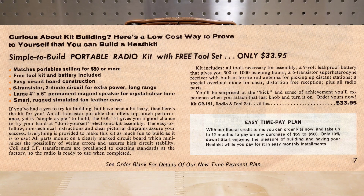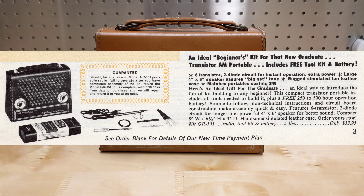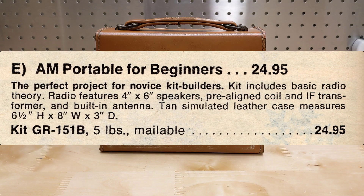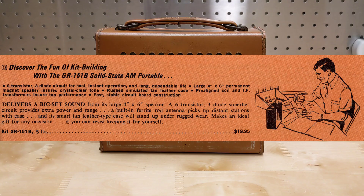The GR-151A replaced the earlier GR-151 that was sold in 1964. It's not clear what the differences were between the GR-151 and GR-151A — there were likely some small circuit changes, but I haven't been able to find a schematic for the GR-151. In 1971, the GR-151A was replaced with the GR-151B, which was sold until at least 1974. The GR-151B used the same circuit but may have had some cosmetic differences, although they look identical in the catalog listings I've found.